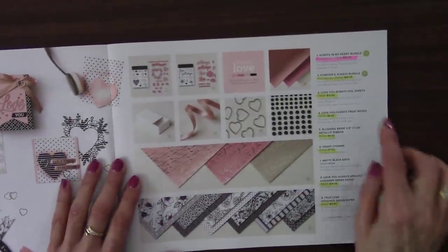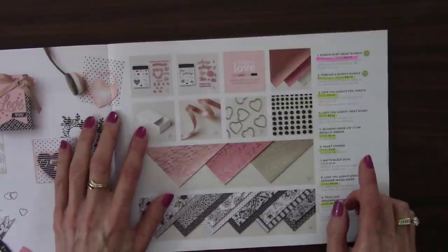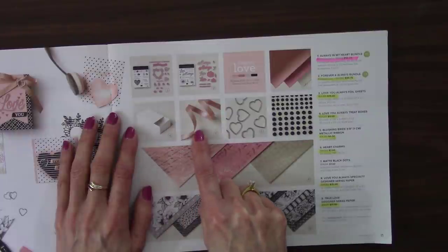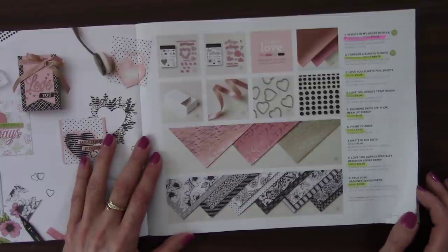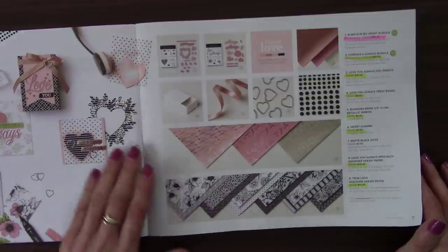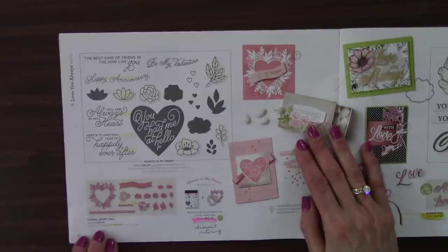And so on here we've got the Love You Always foil sheets, the Love You Always treat boxes, the Blushing Bride metallic ribbon, the heart charms, the Love You Always specialty paper, and the True Love paper — that's been so popular. One black and white, I think is so elegant, but then I've also got those who love to color. So the Always in My Heart stamp set and the Floral Heart dies will be available separately in the new catalog; the bundle discount is retiring. So here's a hint: this mini catalog goes through May 3rd for bundles, but the annual goes through June 3rd.